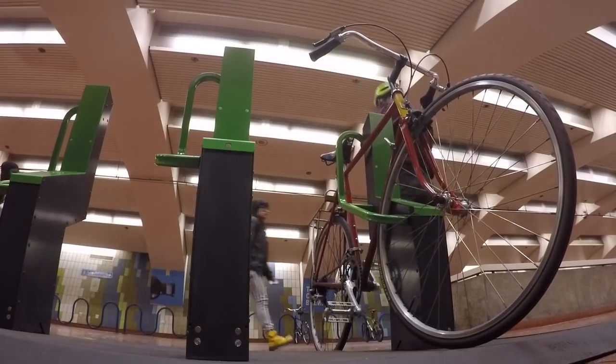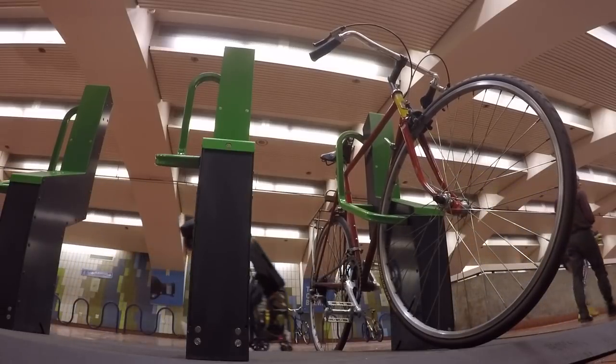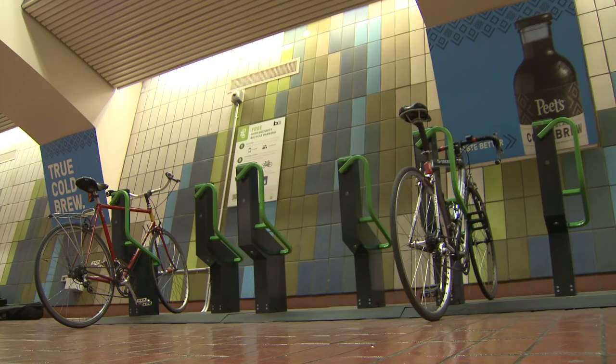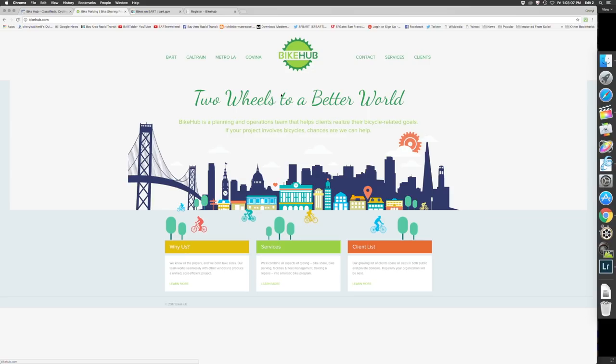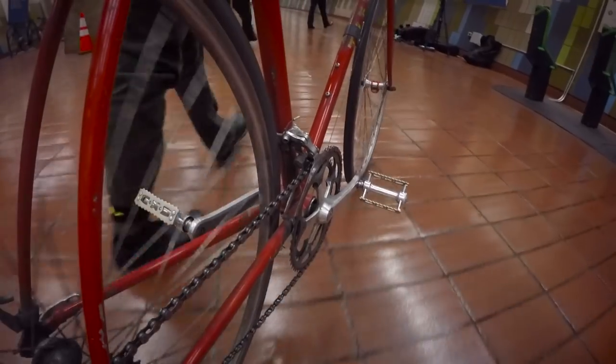These bike racks with the distinctive green arms may be the gold standard when it comes to bike rack security. They're called bike keep racks, and in June BART installed 10 of them at the 16th Street Mission Station. They're free — you just need to register online at bike hub before using the rack.